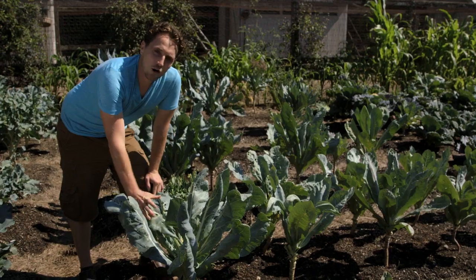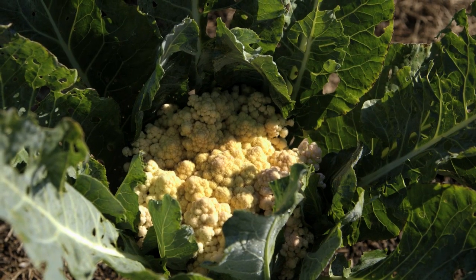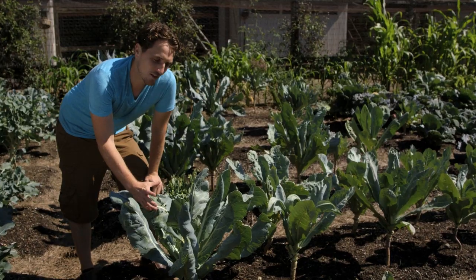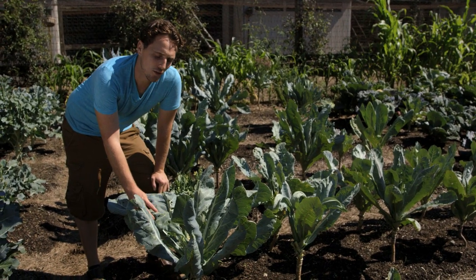Blanching is what you do in order to get a large white head of cauliflower. If you don't do blanching, your cauliflower will still grow fine, but the heads won't be the nice uniform white color that most people are looking for when they're growing them.